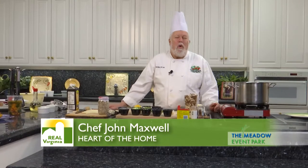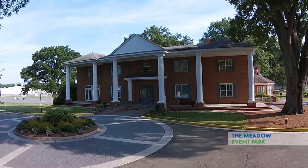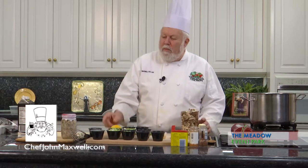Hi, welcome to Heart of the Home. We're here at Meadow Hall in Meadow Event Park in Doswell, Virginia, where we get to play with great Virginia food every week. Today, we're going to play with some oysters.